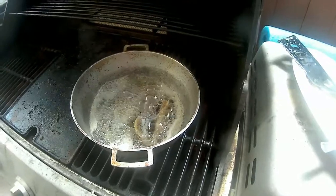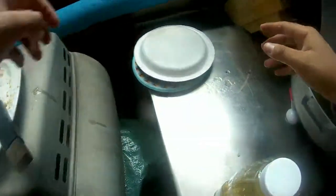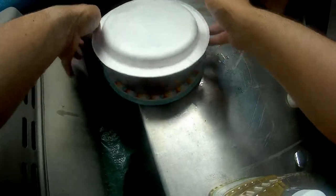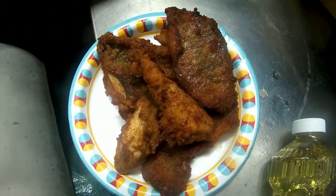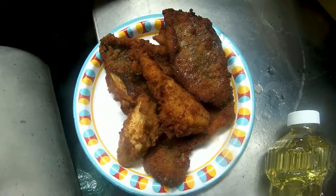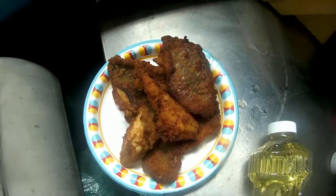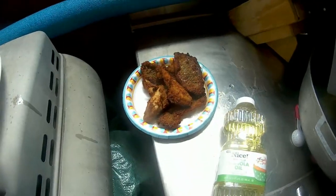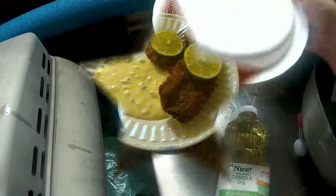So these are the last two fillets — all of them are right here, and look how delicious that looks! Man, I can't wait to try this, especially with that homemade tartar sauce. That's going to taste delicious. Just waiting for these last two.